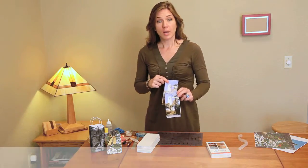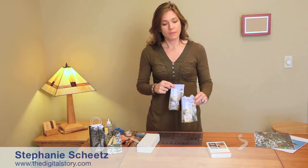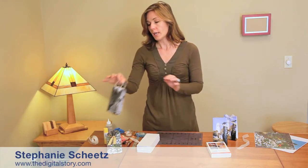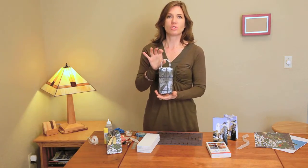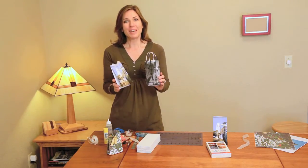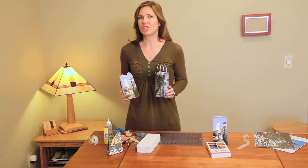Now that you've learned how to create the bag, an alternative way of finishing it off is to actually attach little handles toward the top. This effect I call my Nordstrom bag. Well, I hope you had a fun time learning some creative things to do with your pictures. I'm Stephanie Sheets with The Digital Story.